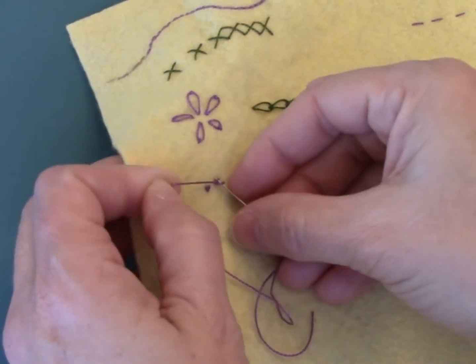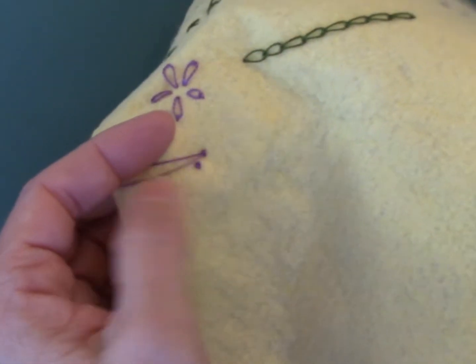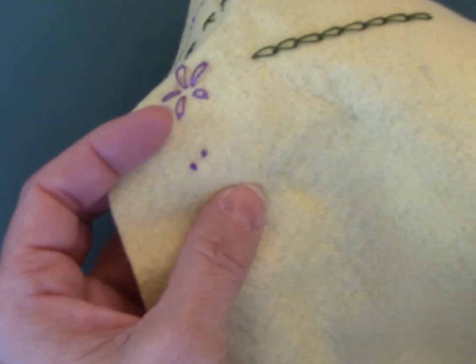I'm going to put the needle down here, I'm going to pull the wraps up. Let me do it again.